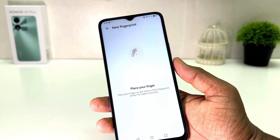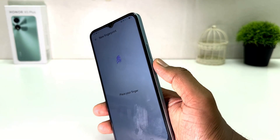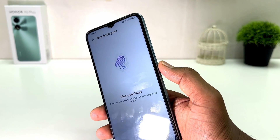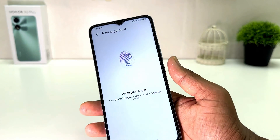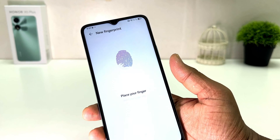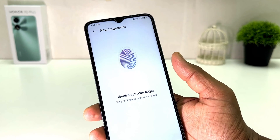I'm going to use my finger and just touch over here. You can see it's asking you to place your finger. I place and move my finger, trying to touch different edges of my finger on the scanner so the device can recognize the different areas of my fingerprint.